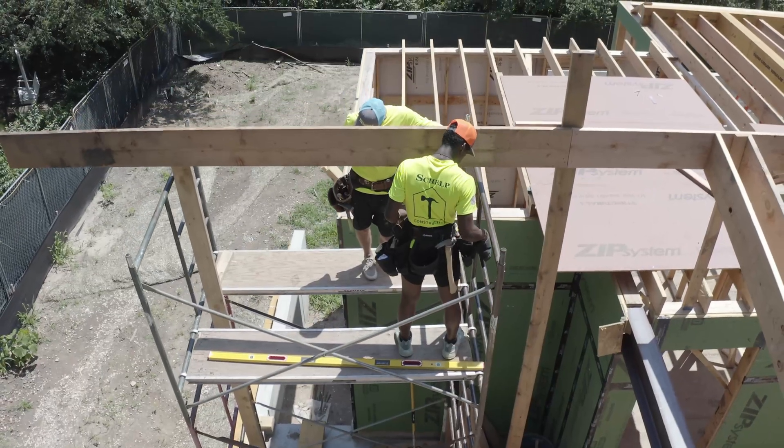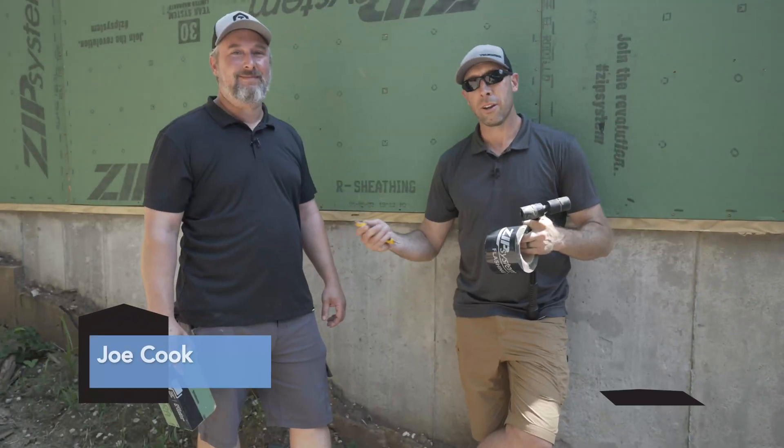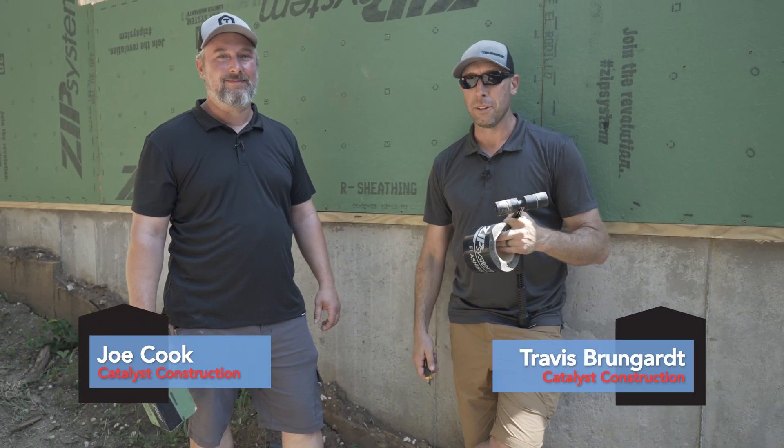Welcome back to Kansas. We're at the Prairie Village Kansas Fine Home Building House 2022. We've got Joe Cook, Travis Brungart, Catalyst Built right here at our fine home building house.